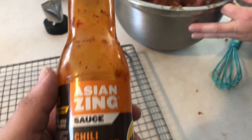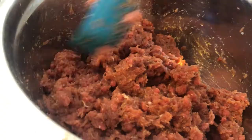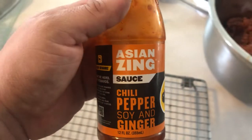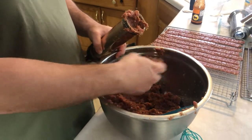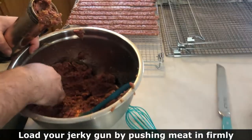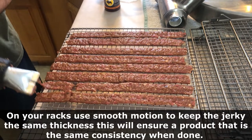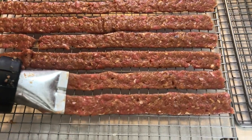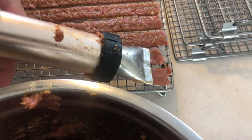I was not a fan of how faint our jerky mix was smelling — usually it's a lot more aromatic, you can get a good whiff. So what I did was I added about a quarter of a cup of Asian Zing sauce. It's a Buffalo Wild Wings Asian Zing — you can get that at Walmart or directly from Buffalo Wild Wings.